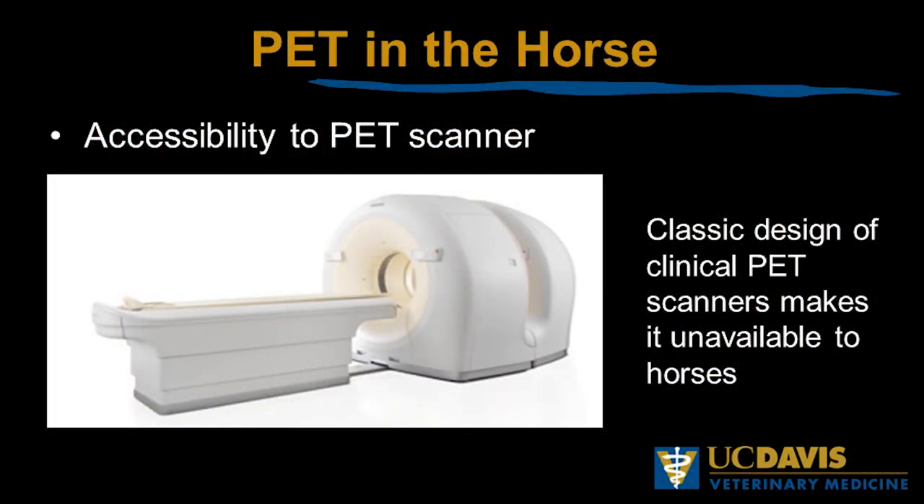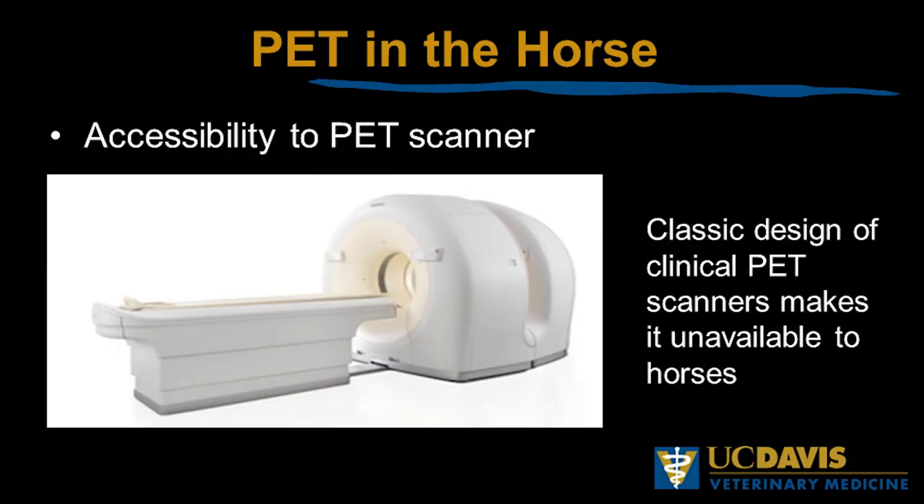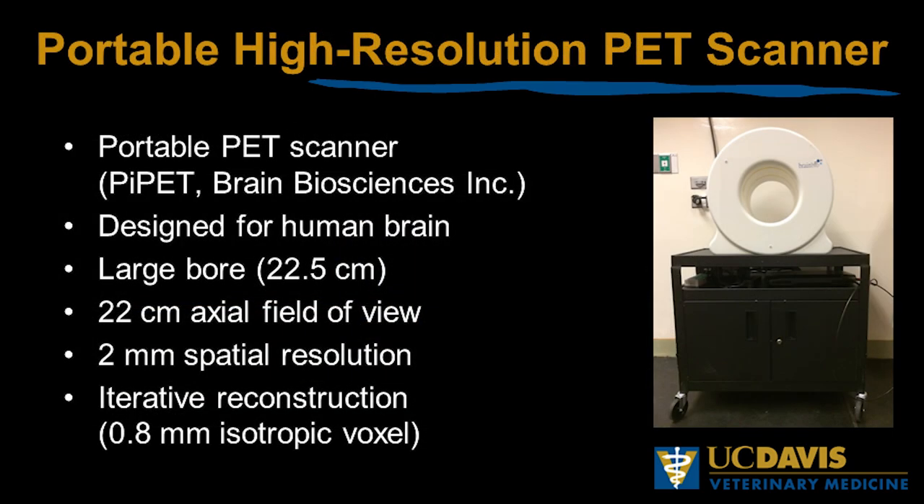A little bit of history — why is PET novel in the horse? The big issue was accessibility to the PET scanner. The image here is a classic human PET scanner, and as much as we do have some CT scanners adapted for horses, having such a long system means it's not possible to get a horse image with such a system. PET became available to horses a few years back as technology evolved.